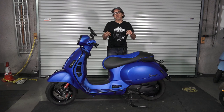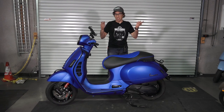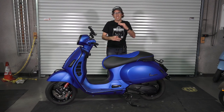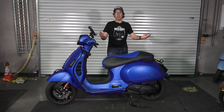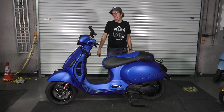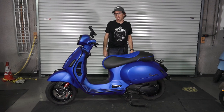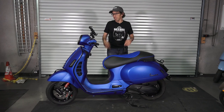Ted brought the scooter down here. It was brand new — pretty much loaded it in his van, dropped it off at our shop, and gave me a very organized list of exactly what he wanted. And voila, a couple weeks later, this is it. I'll start from the front and move to the back. There are some very tasteful mods on the scooter. It's not overdone. In my opinion, it looks great — just going for a real subtle sporty look.